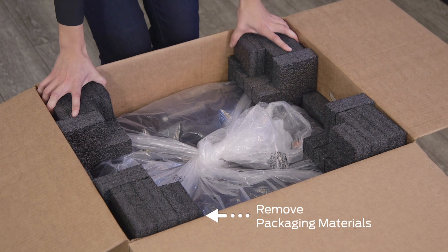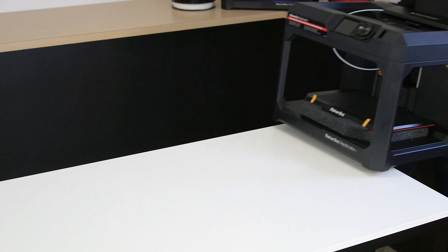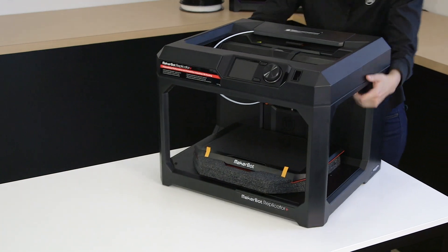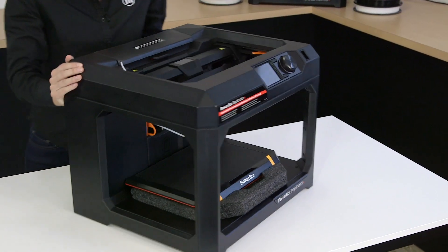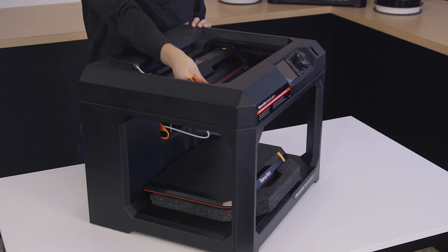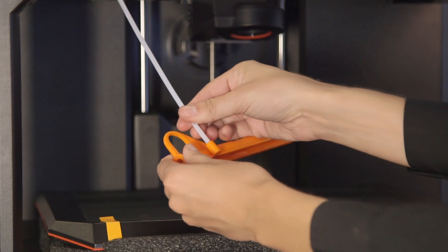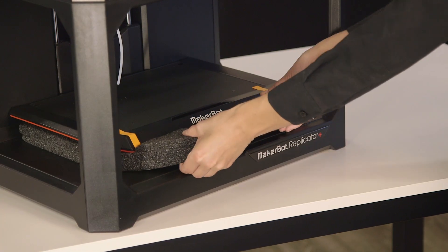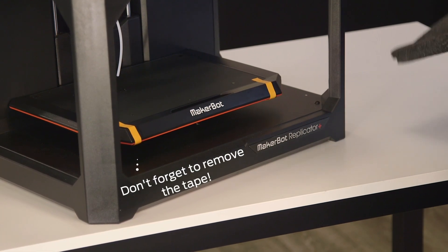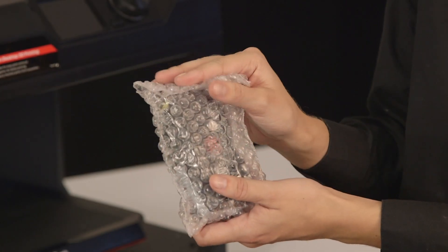Remove the foam and carefully lift out the printer and place it on a stable surface. Next, remove the packaging material protecting the gantry, Z-stage, build plate, and extruder.